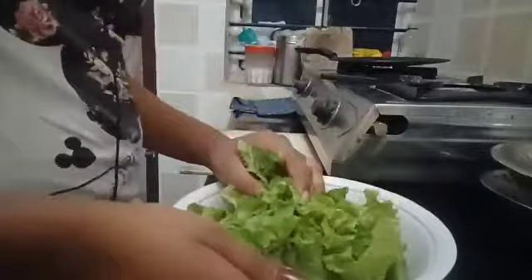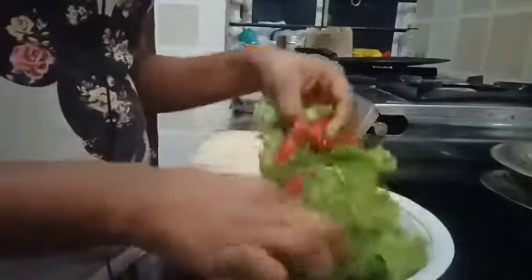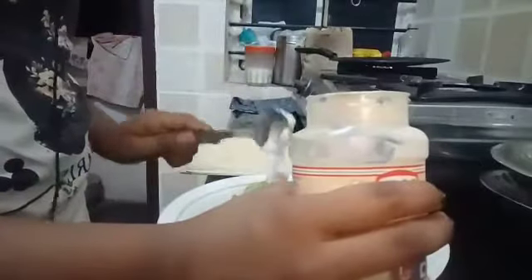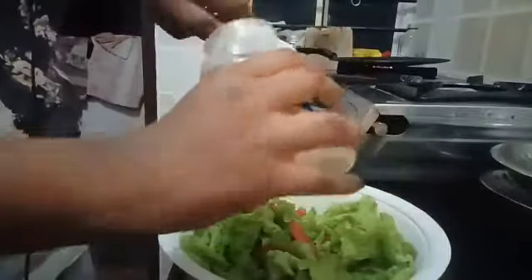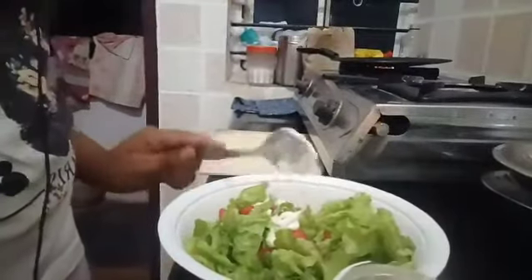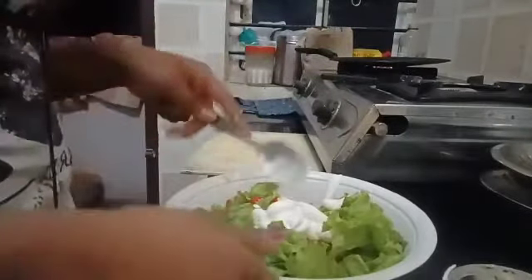Then if you want to add onion you can add onion, but I don't want to add. Next, we will be adding mayonnaise. Let's add the mayonnaise.